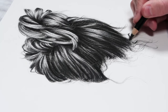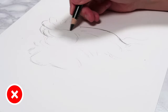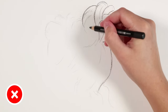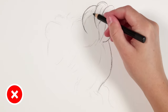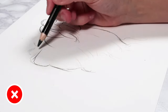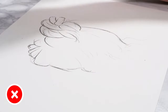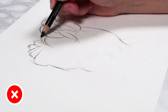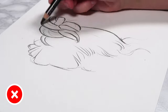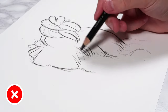The first don't is you don't want to create a really dark sketch outline. When you're drawing in all of the different sections of the hair and blocking in your sketch, you don't want to do it too dark. If you do really dark outlines and they show through your hair study, it will make your hair study look really flat and give it more of a cartoony look. Since we want a realistic style, try to avoid doing a really dark sketch outline.